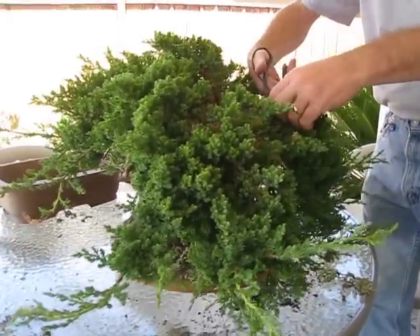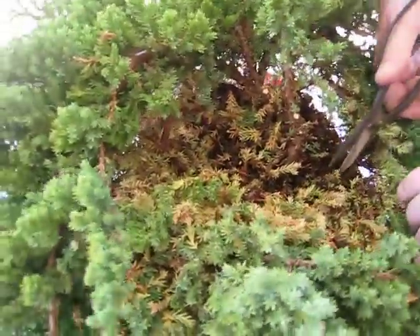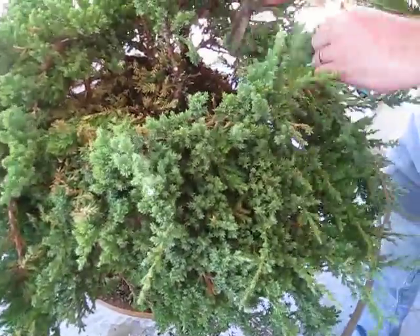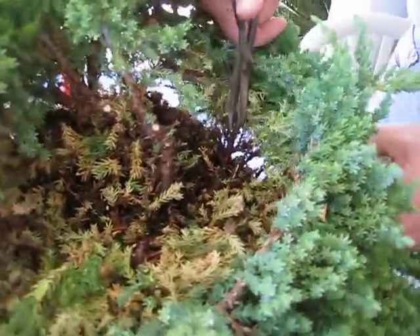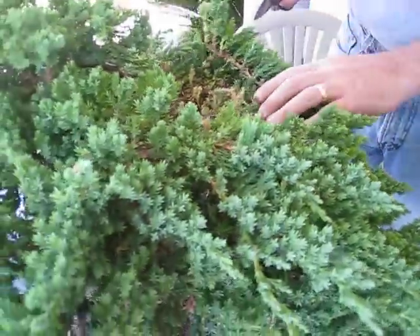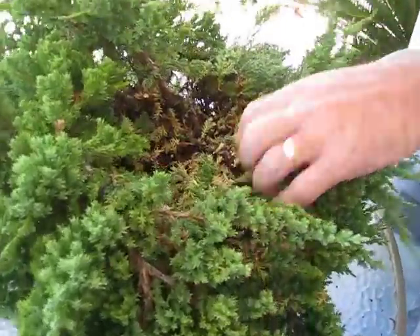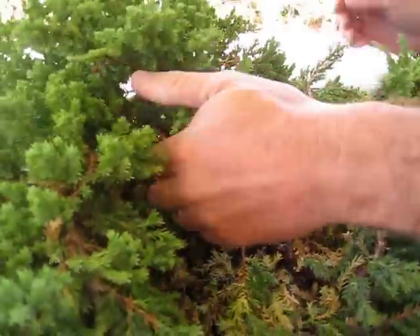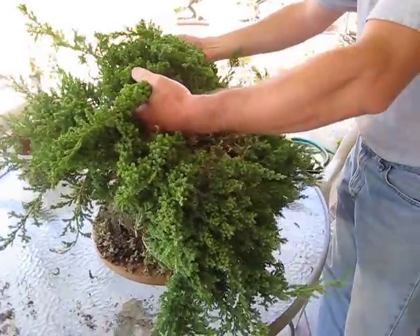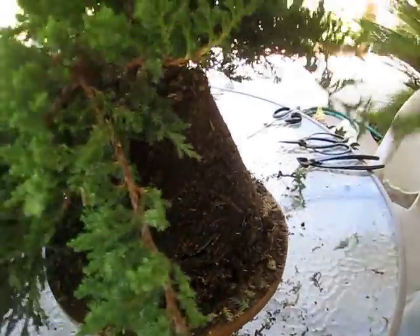Every bonsai must have a front or a primary viewing angle, and one of the things I'm doing when I'm pruning and cleaning is thinking about what's going to be the front of the tree — where are we going to view it from. Now we've got some small trunks over on this side and these don't appear to be very useful, so we're going to take another look at our main structure here and look from this side and see what we have.